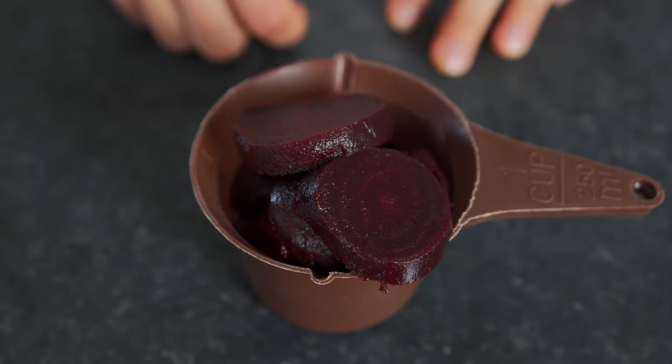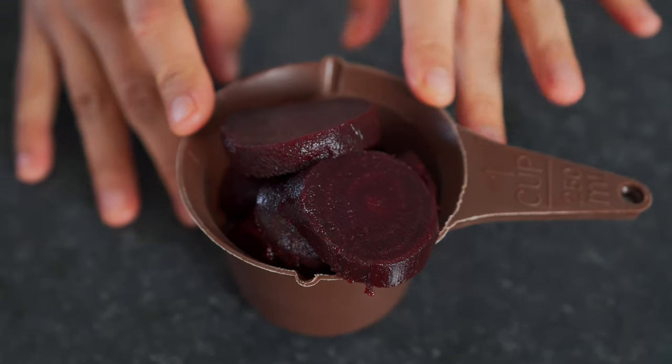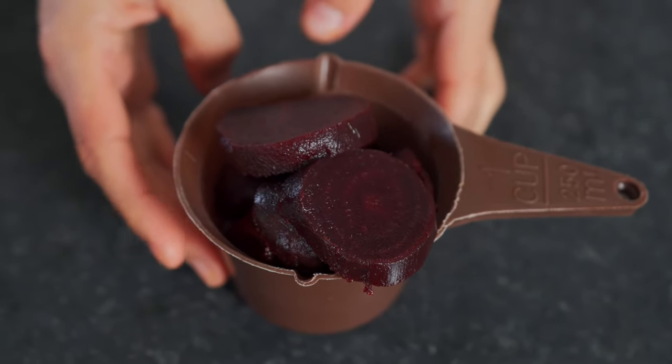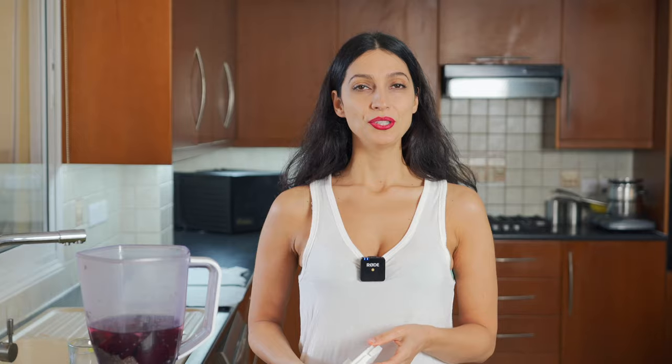The next ingredient is going to be one cup of pre-cooked beets. These are not store-bought — I actually cooked these myself, but you can go ahead and get store-bought beets if you don't have time. In go the one cup of beets and two cups of filtered water. All that's left to do is mix it up in the blender and then it's ready to be put in the dehydrator. Let's do it.